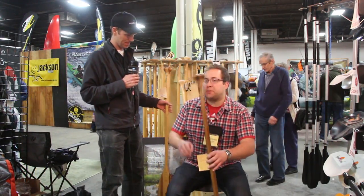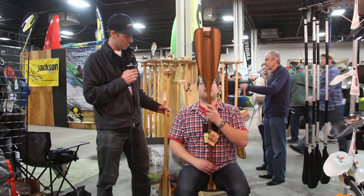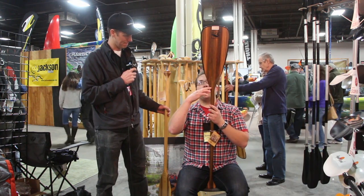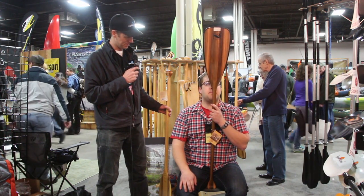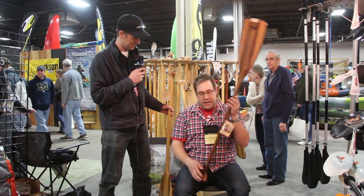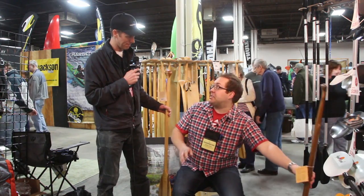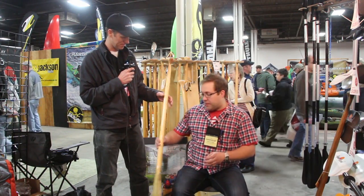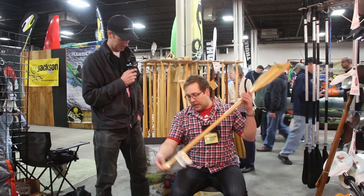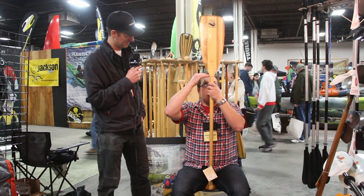I'll take this paddle, sit up as straight as I can, put it right between my legs — and wherever my nose hits, right where the blade meets the shaft, is my exact bent size. You can see my nose is right there where the blade meets the shaft. So I'm going to be a 52 bent, which means I'm going to be a 56 inch straight. If I put it in my lap and it hits my hairline, it's the right size — and it absolutely does.